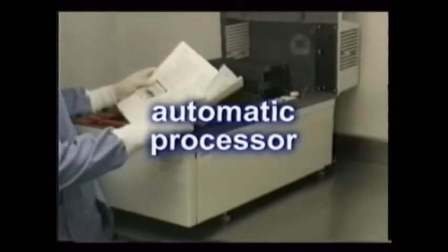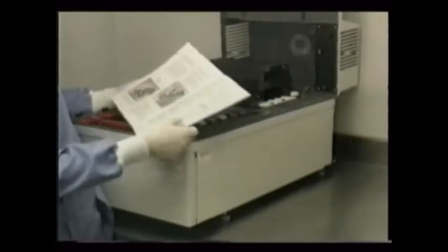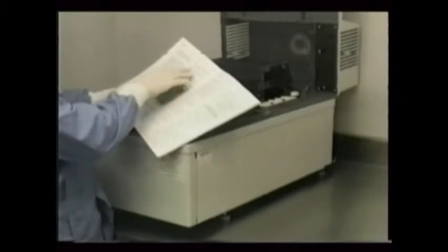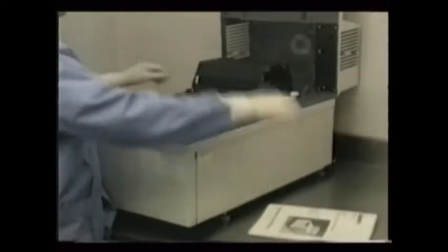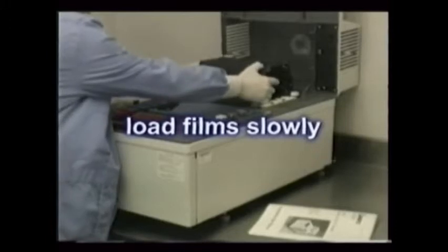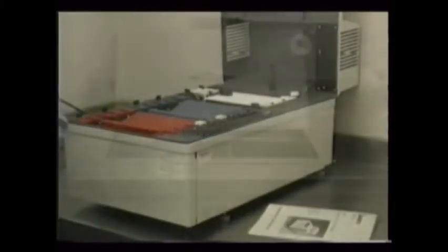When using the automatic processor, you must follow the manufacturer's instructions in use and maintenance to avoid failure. Chemical temperatures, the timing, and sometimes even chemical replenishments may be totally automatic. The most important thing you need to pay close attention to is loading the films slowly so they have time to spread out and not overlap and stick to each other.